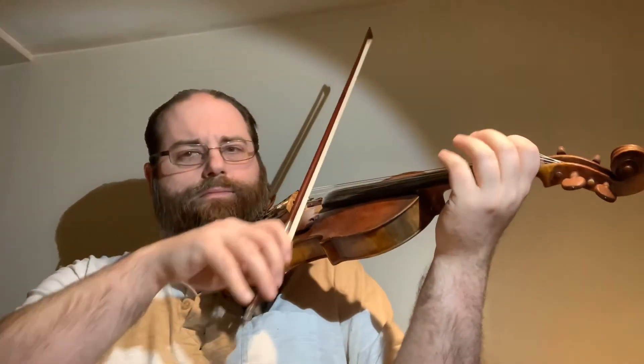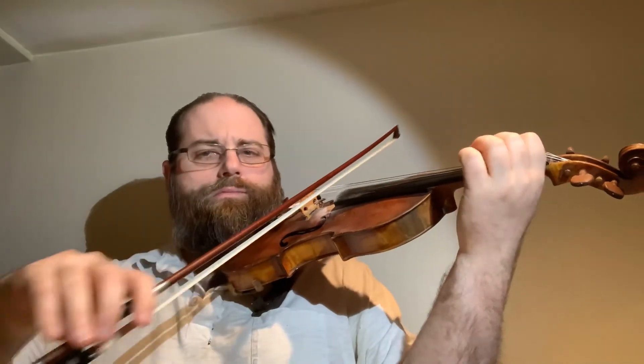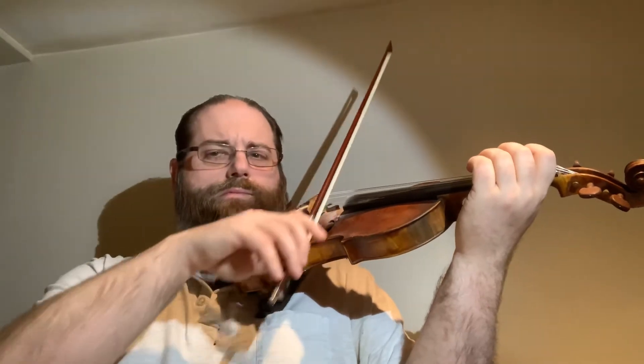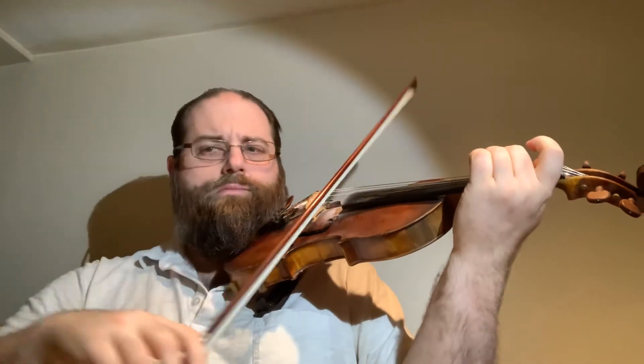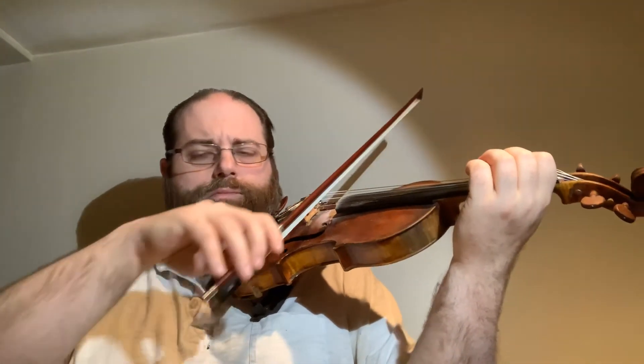Number 51, Lightly Row. (Violin performance of Lightly Row.)